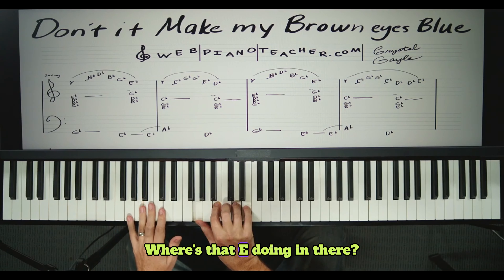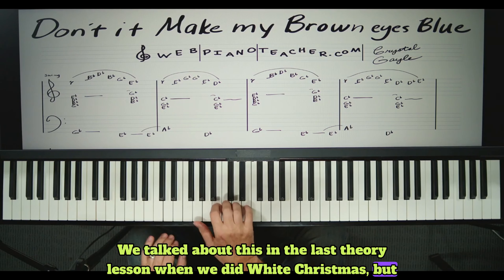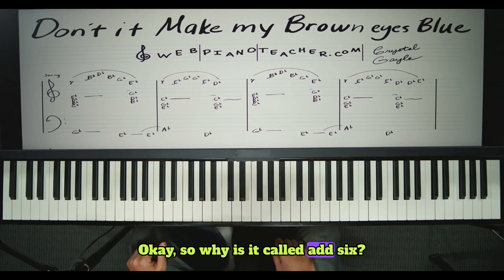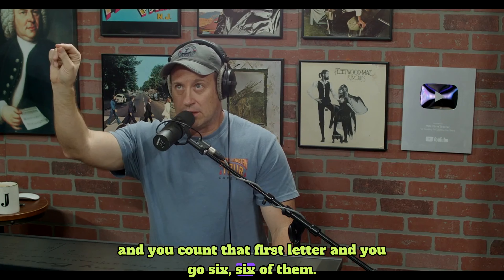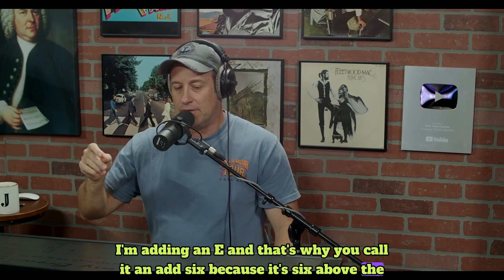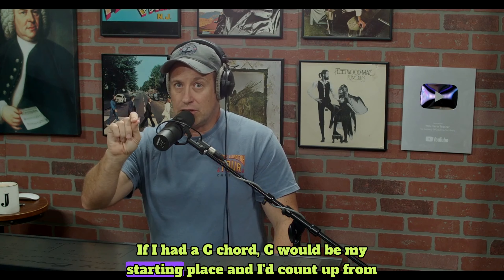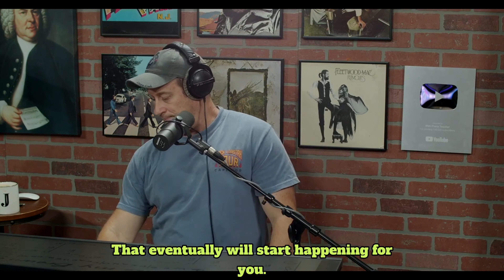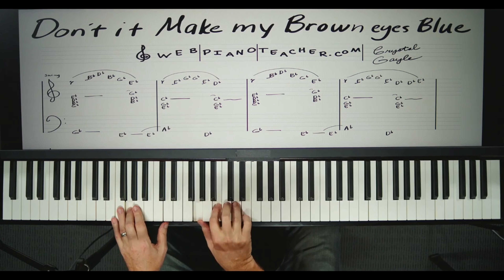G, B, D — now where's that E doing in there? That's called an add six. We talked about this in the last theory lesson when we did 'White Christmas.' You take a regular chord and add six, and it gives it that jazzy feel. Why is it called add six? Because you count up from whatever chord you're on — G, A, B, C, D, E — that's six. I'm adding an E, and that's why it's called add six: it's six above the root note of the chord. So the first chord is a G add six, which is the one chord in the key of G.